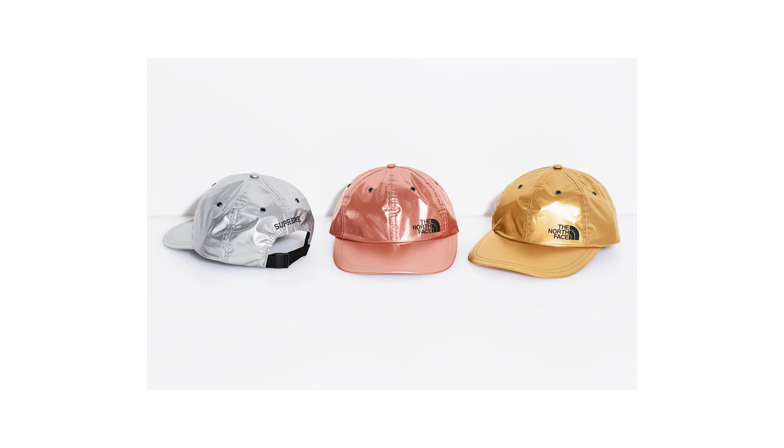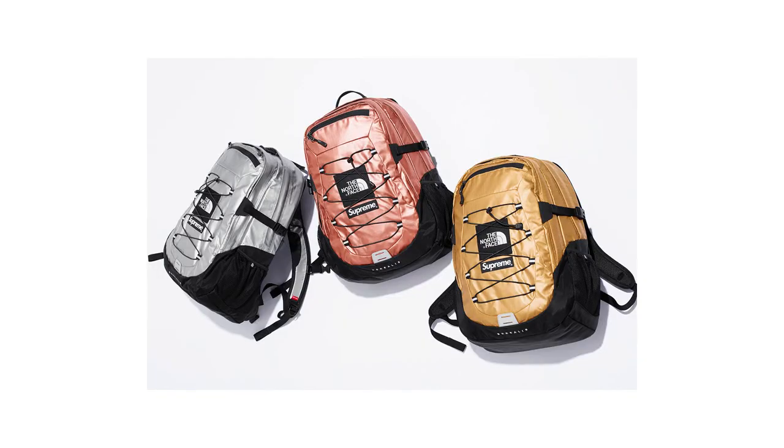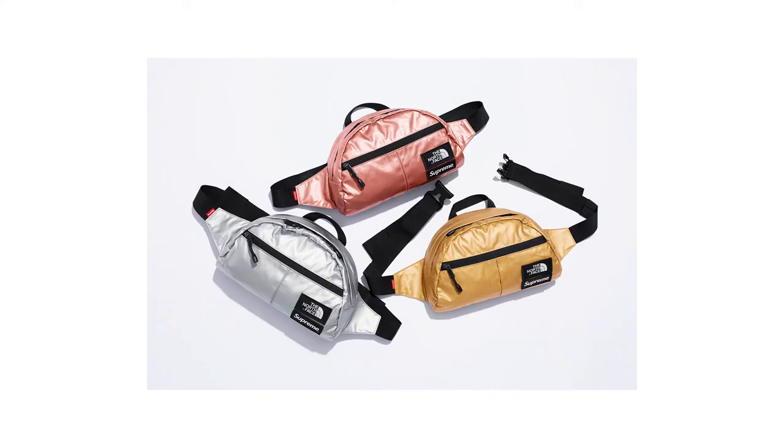For the hats they've done the same colorways — the silver one is acceptable, kind of reminds me of the Marty McFly hat from Back to the Future 2, but again the colorways are just terrible and the materials are gonna be terrible too. For the backpacks they've done the same thing they do every year — terrible. The fanny pack is the only thing I actually like from this entire collab: the silver one looks like the 3M one they did a few years ago, which I liked. That's the only acceptable piece.